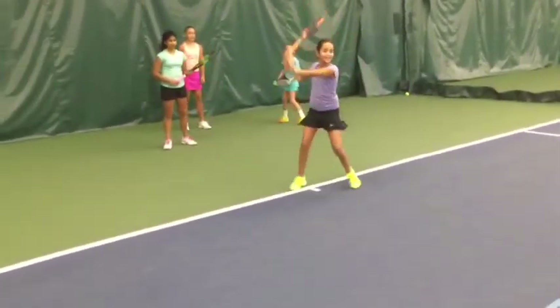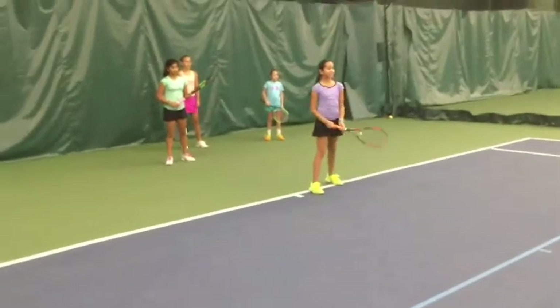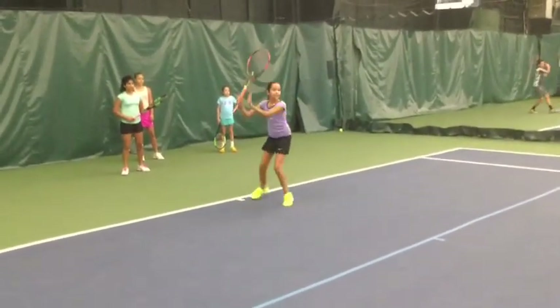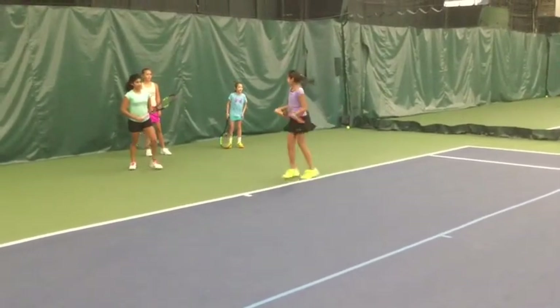Alright, here we go. Now if we work done, that's the girl. Use those legs. Super. Next.